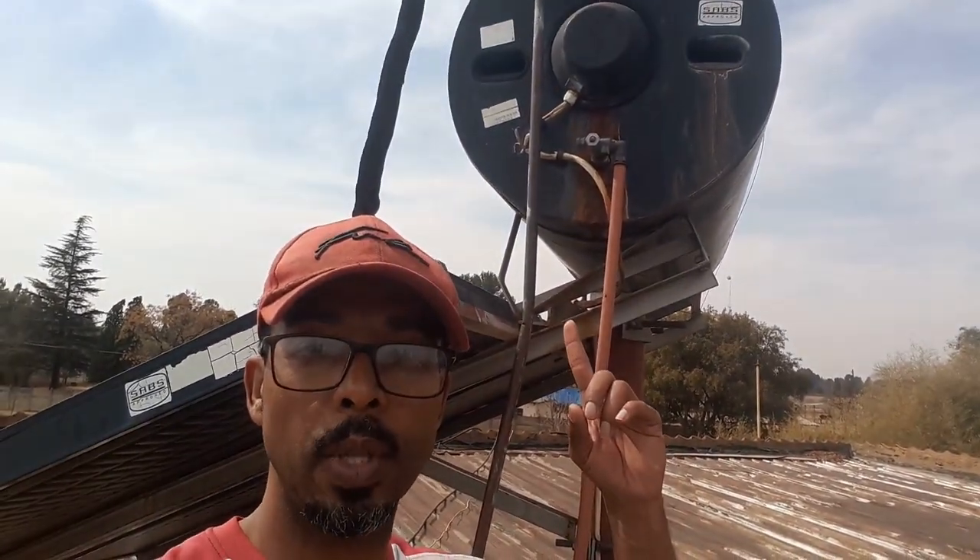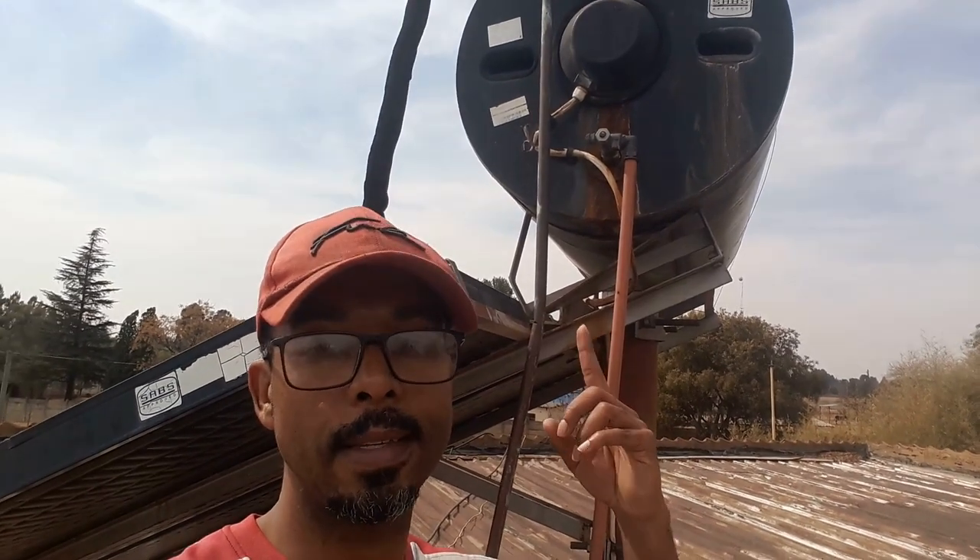So guys, today I'm on the roof. It's a bit windy and I'm right here with the geyser, because the geyser is tripping our electricity in the house. I'm going to do some troubleshooting. I don't know exactly what is wrong, but let me show you what is wrong and how I am about to fix it.